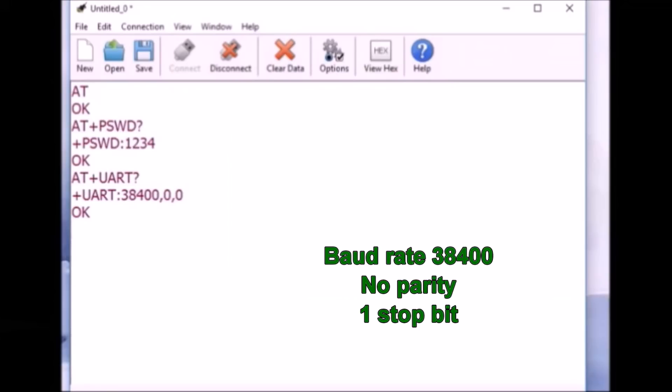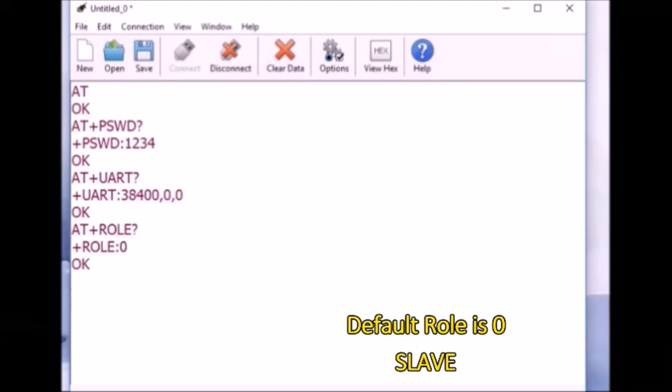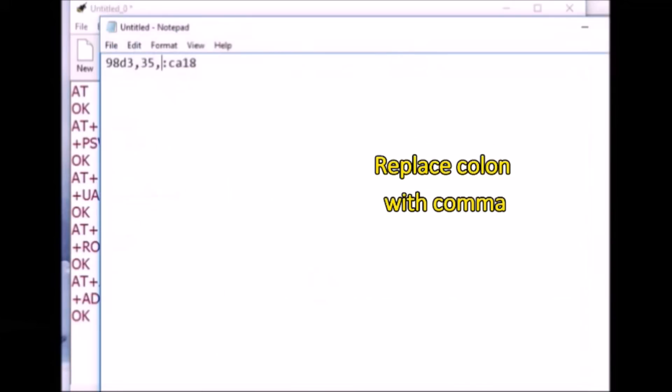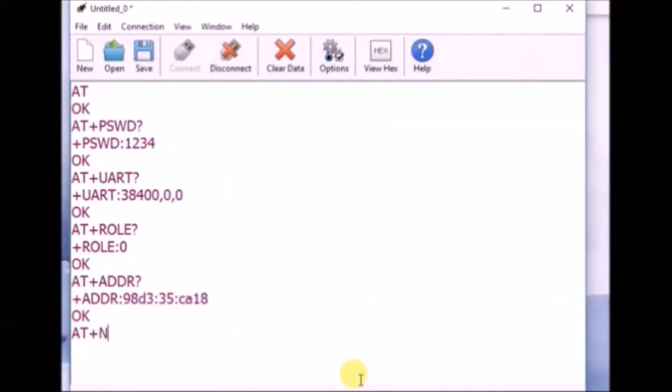AT+UART? returns the baud rate settings: 38400, 0, 0 — meaning 38400 baud, 8 data bits, and 1 stop bit. AT+ROLE? returns the role of the module; by default it is slave (0), so we are not going to change this. AT+ADDR? returns the MAC address of the HC05 module. Open a notepad, copy this MAC address, paste it, and replace all colons with commas — this address is required when pairing with the master. Finally, change the module name using AT+NAME=btslave.